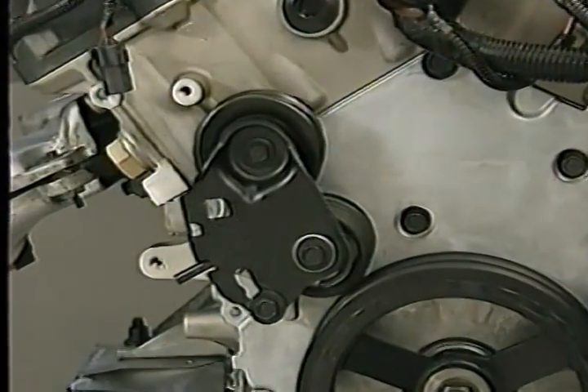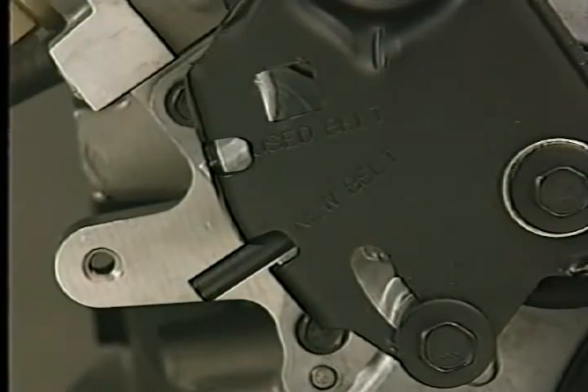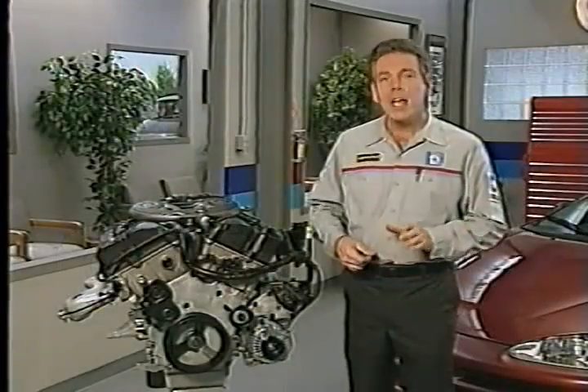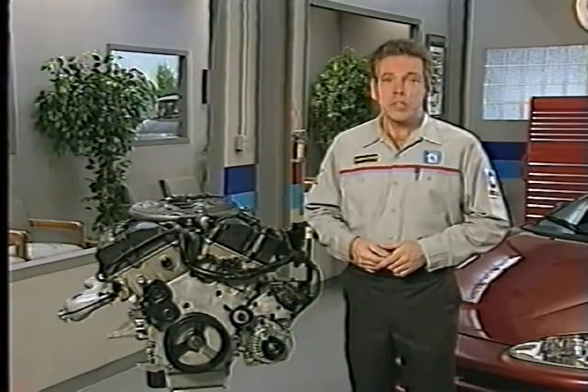The new AC drive belt tensioner has one position for installing a new belt and another position for installing a belt that has been on the vehicle for 500 miles. The reason for the two positions is that the new belt position has to allow for belt stretch, and the used belt position does not.